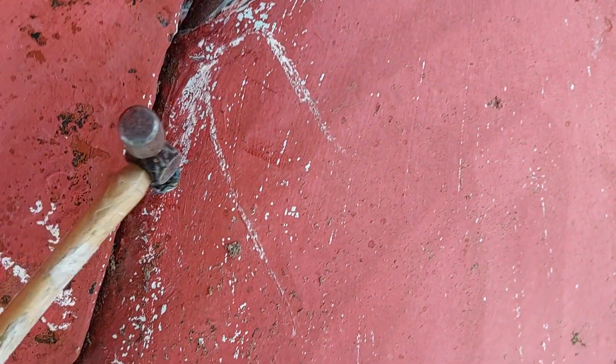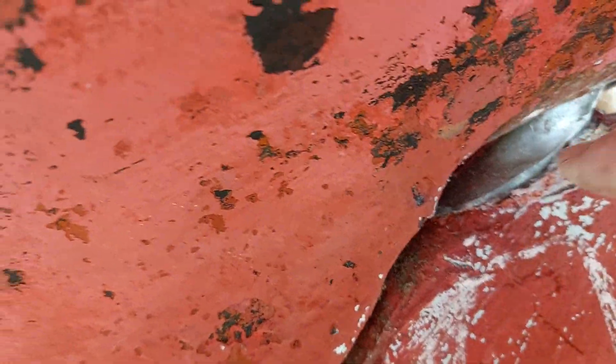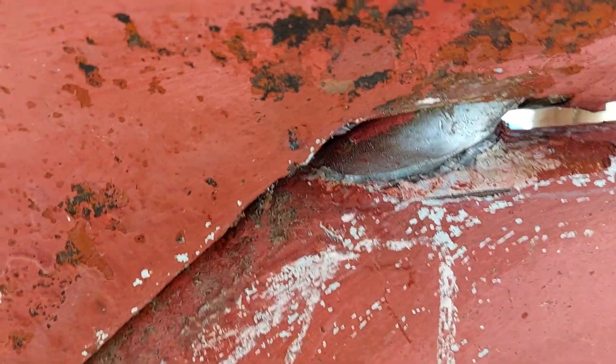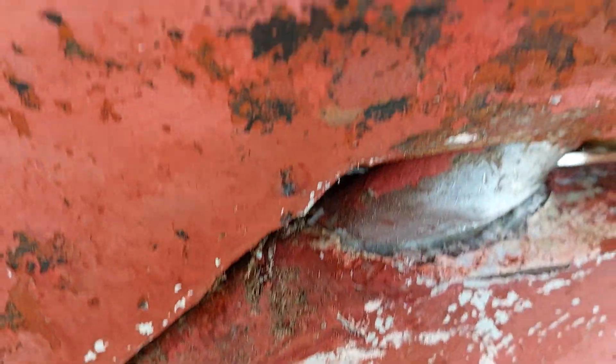I've been tapping around with my trusty hammer and I noticed it was definitely sounding a bit different up here. As I started to wiggle the rudder blade, I noticed that this joint here is actually loose — and what's more interesting is that the more I push it, the more it stretches away.